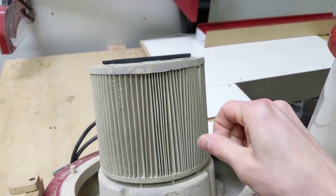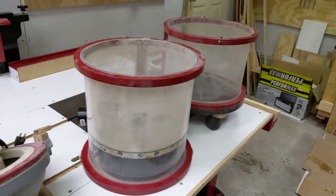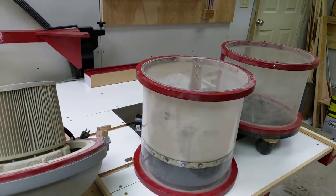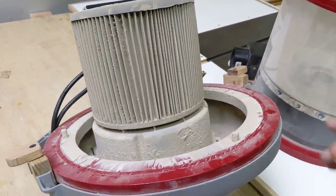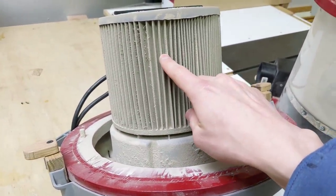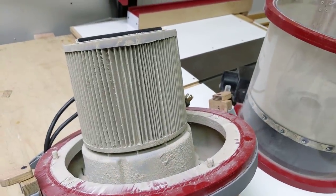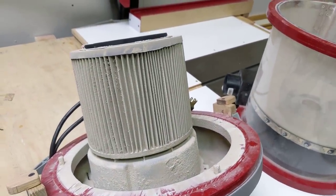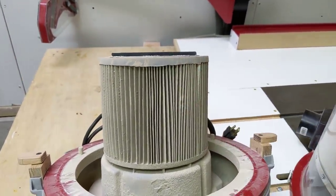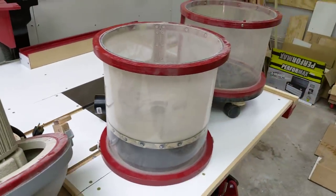I think some people think that these cyclones are 100% efficient, and really they're not. They just collect most of the dust in the bottom chamber, while a lot of the fine dust still gets up inside. Ultimately, some of this fine dust on the filter is a good thing — it helps the filter filter better and not let as many particles through — but it does reduce suction a little as well. I cleaned this filter a few times ago, so it's still in pretty good shape.